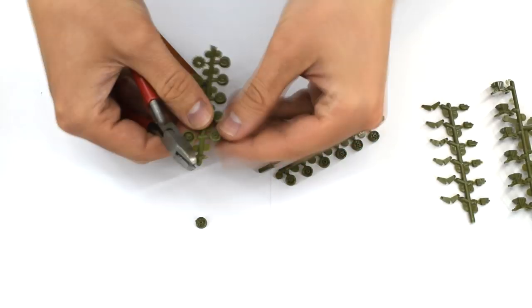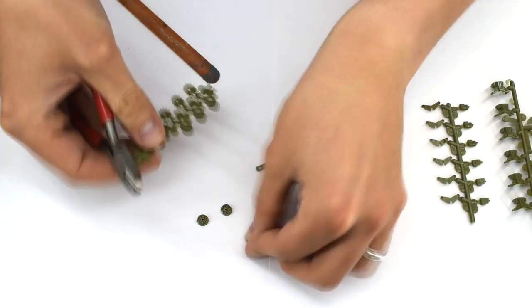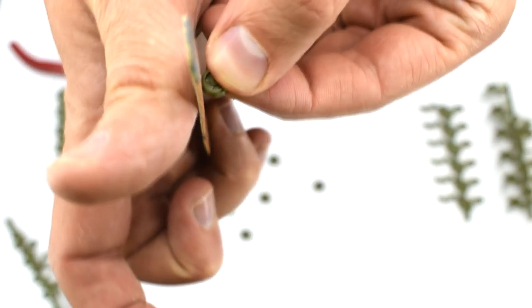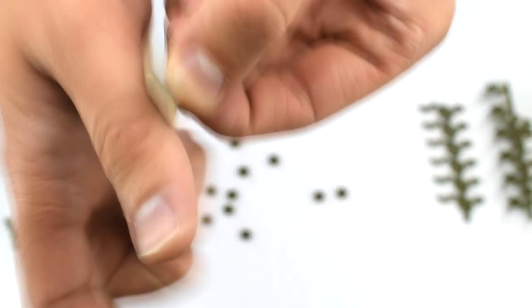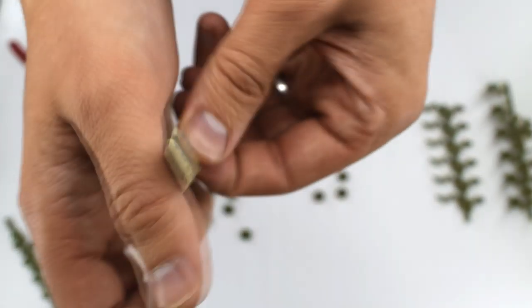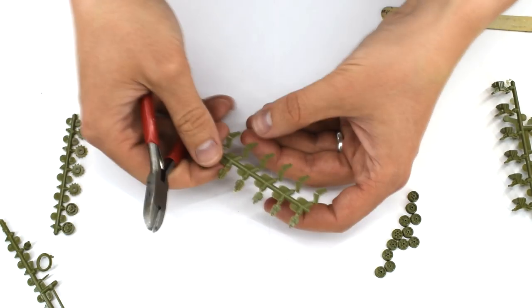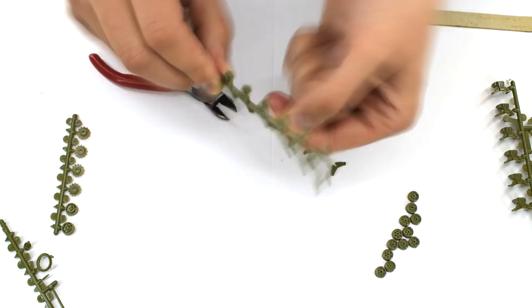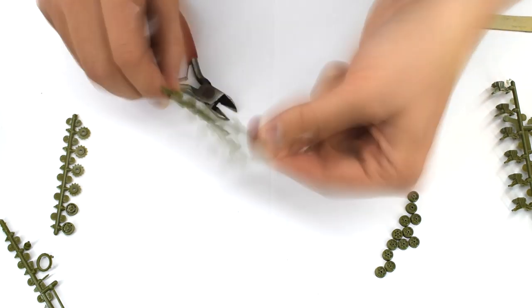I begin the construction by snipping all of the wheels from their sprue and cleaning up the burrs with a nail file. There are quite a few of these, so this does become quite repetitive. I then repeat this for the suspension parts, again taking care when removing them from the sprue and cleaning up with a nail file.